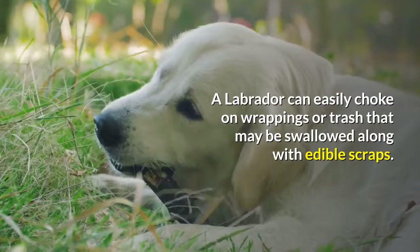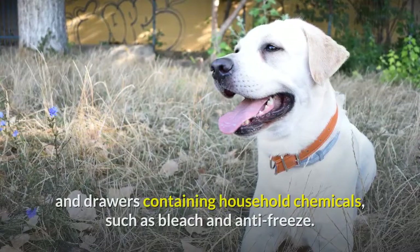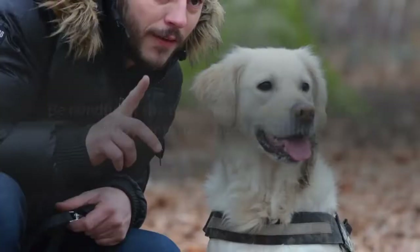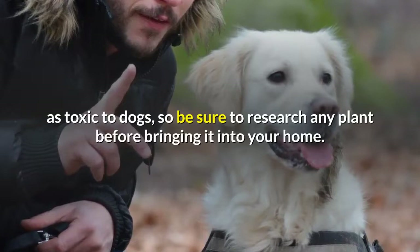Don't leave food wrappers and trash lying around. A Labrador can easily choke on wrappings or trash that may be swallowed along with edible scraps. Use child-proofing catches on cupboards and drawers containing household chemicals, such as bleach and antifreeze — labs are smart and opening cupboards and drawers soon becomes easy for them. Be mindful of the toxicity of certain plants; over 100 plants have been identified as toxic to dogs, so be sure to research any plant before bringing it into your home.